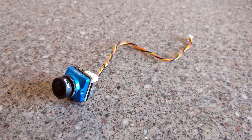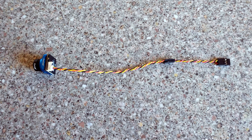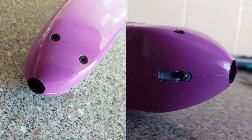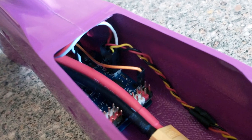Once I managed to get the VTX installed, I moved on to installing the FPV camera, which was a Runcam Phoenix 2. The first thing I did was extend the wiring to a suitable length with a short servo extension lead. The camera was then installed in a 3D printed mount, along with a small metal bracket. With some difficulty the mount was installed in the nose of the fuselage and secured with 4 screws, and the wires were routed down through the inside of the fuselage before being plugged into the flight controller.